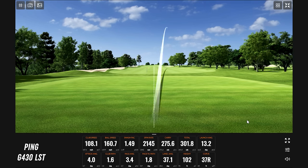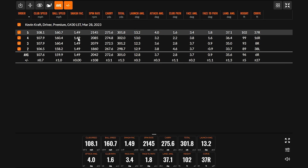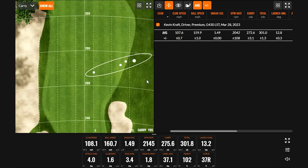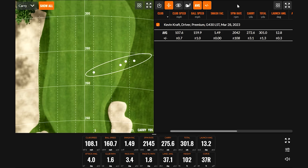Starting with the Ping G430 LST — the ball speed was a very consistent 160, 272 carry, 301 total. It was the same consistency we saw with the Max G430, which was 149 every single time. Launches and landing angles were lower than usual, which makes sense for a low spin head. It was a little more right-side biased, just as predicted.